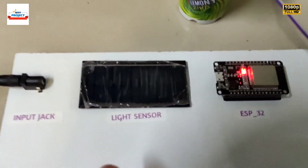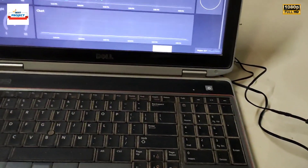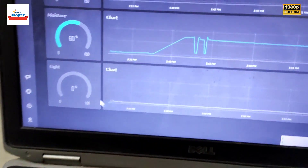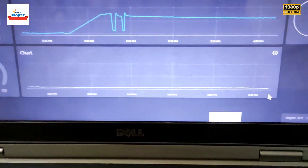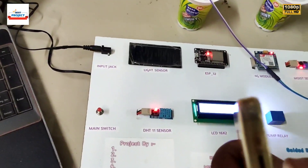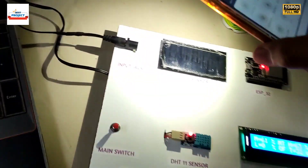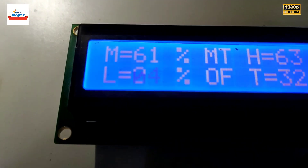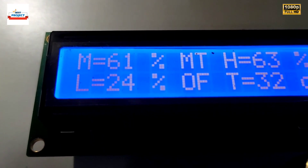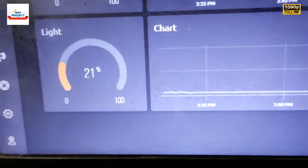Now time to test the light sensor. You can see the light sensor is placed here. The light parameters are shown here — this widget will show the amount of light. To produce artificial light we will use this mobile phone flashlight. Flash light is on — light reading is 24%. You can see 24% here on the display and on the server.